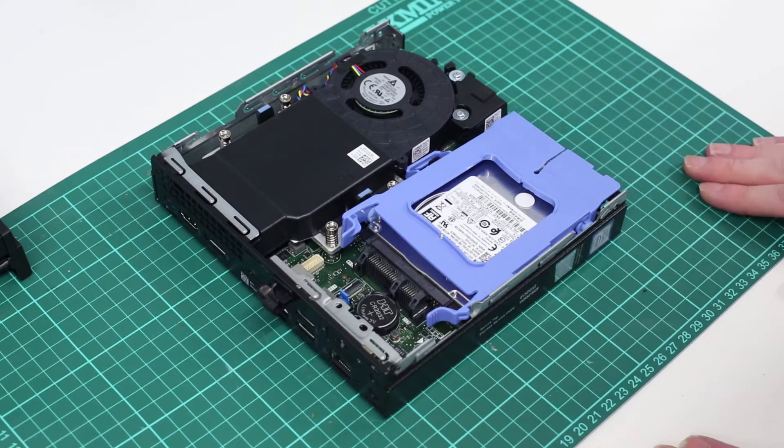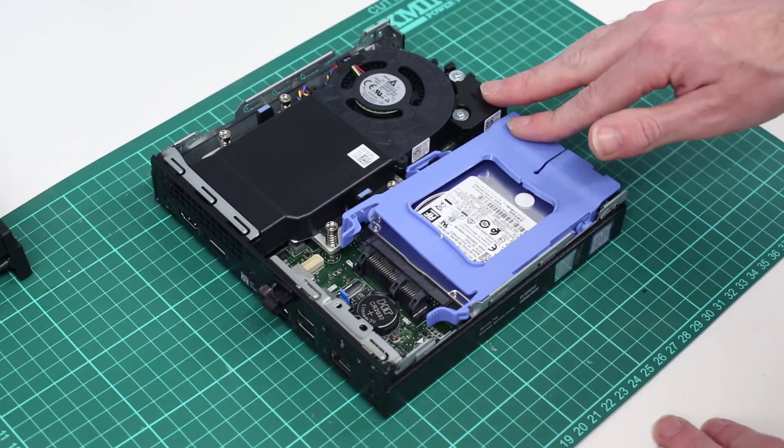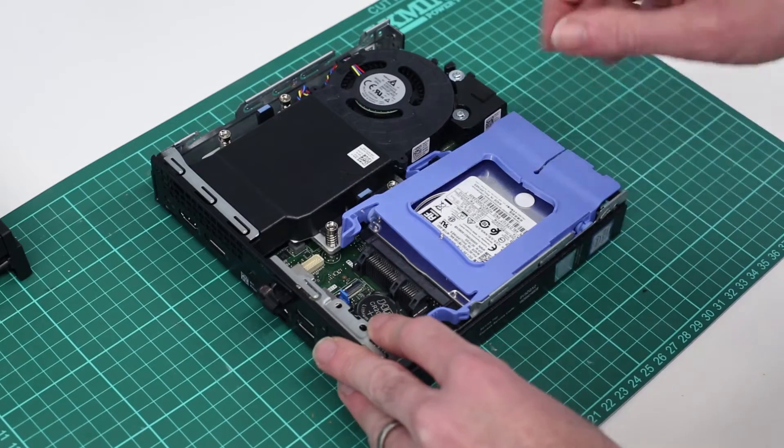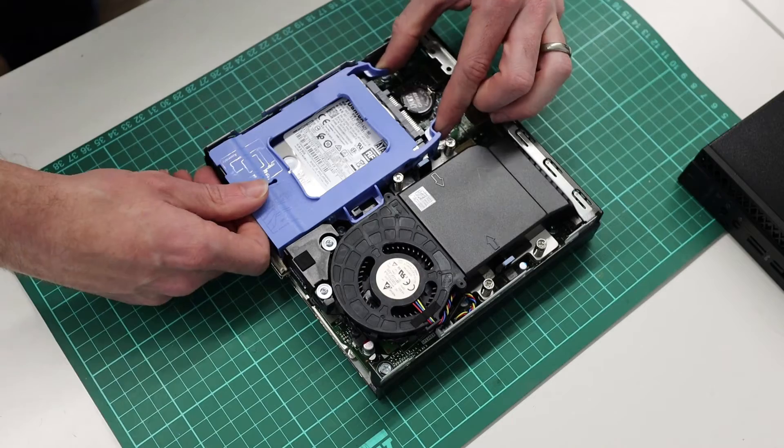With that done, it's actually very easy to work inside this machine. We're going to be installing an additional DDR4 DIMM and an M.2 SSD. To get to the M.2 slot, what we need to do is pinch these two catches at the back of the SATA drive holder.